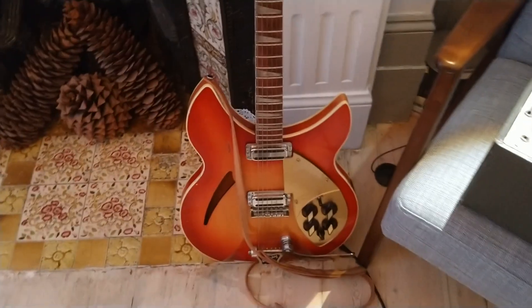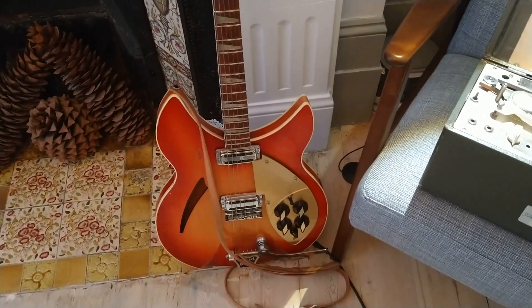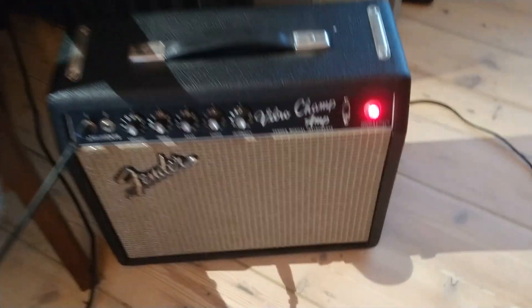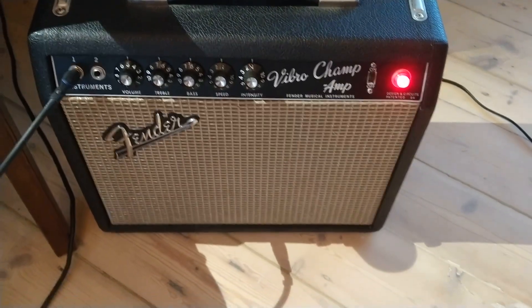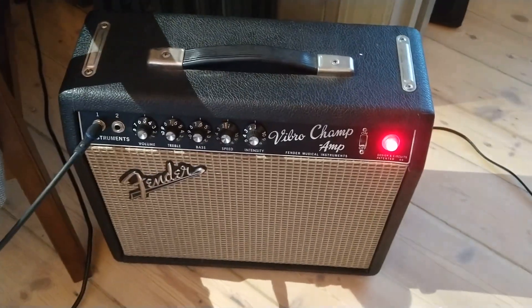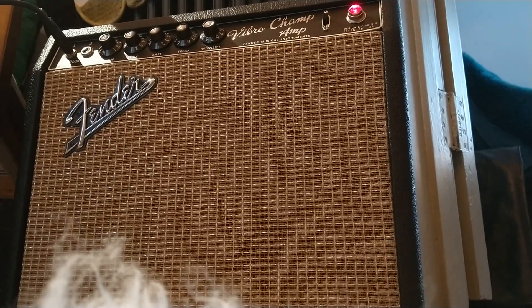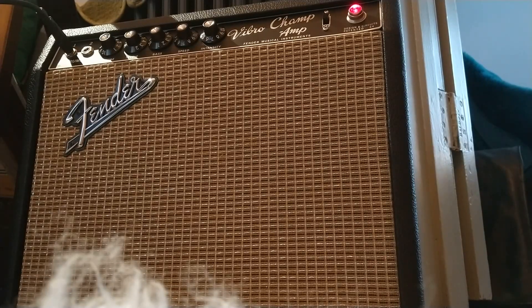And to test out, we're going to use a Rickenbacker 1960s, and then we're going to also use a Fender Vibrochamp, which at all times will be set at 5. The Rickenbacker is the sort of instrument that benefits from a preamp. So let's do the Rickenbacker straight through into the Fender, the usual sort of mid-selector switch with both pickups on.